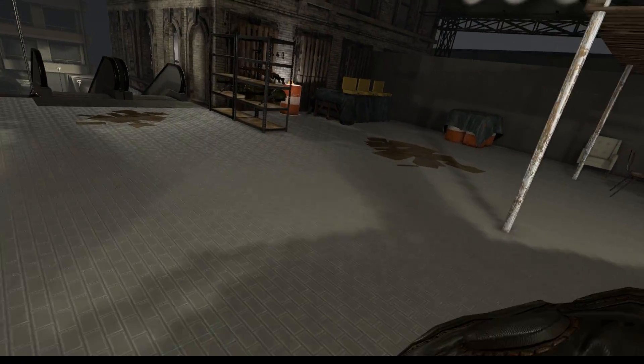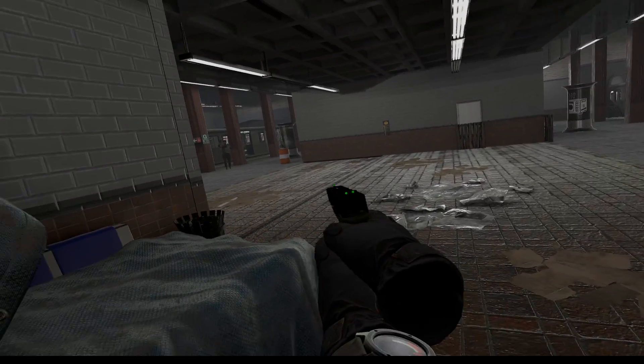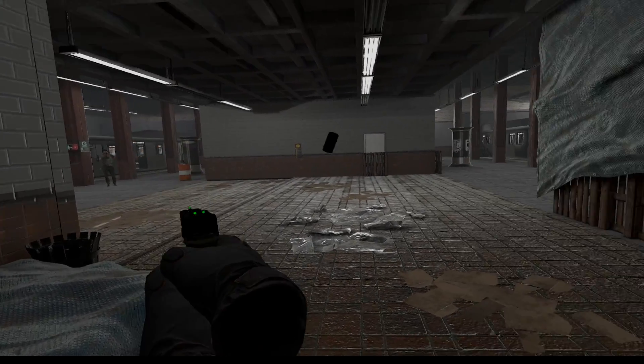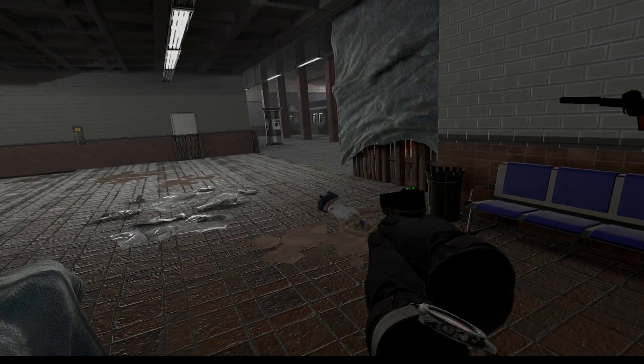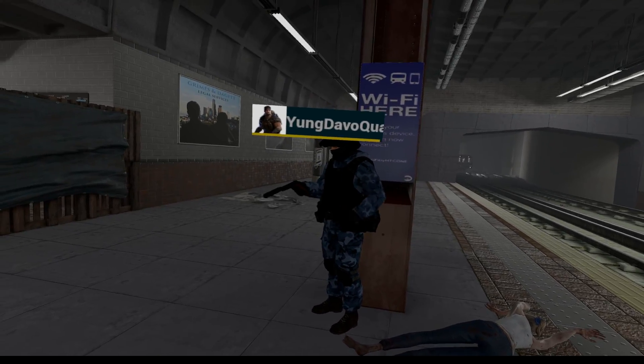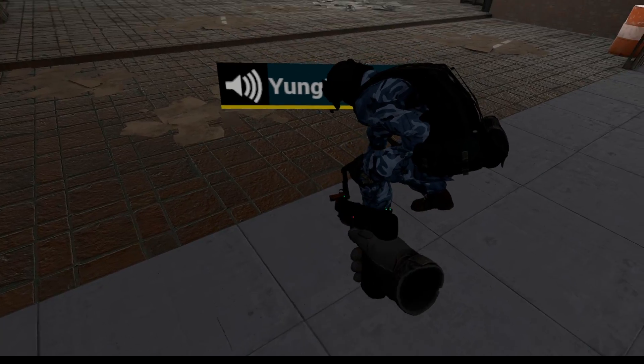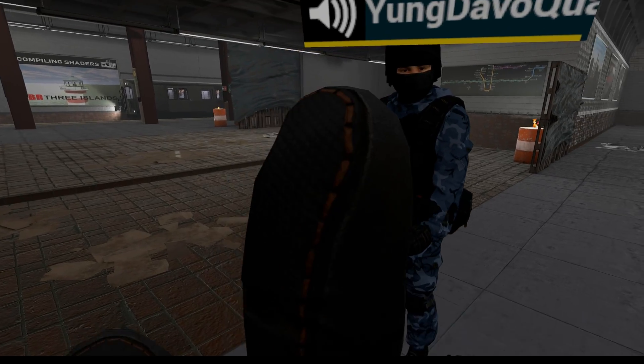I'm gonna go back to spawn and get more guns. These freaking zombies are all over the place. The subway tunnel is terrible. That's a nice gun you got there — I like the suppressor.